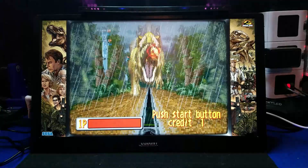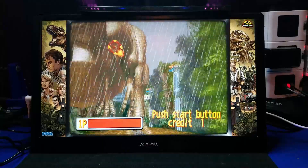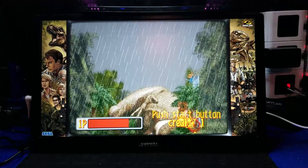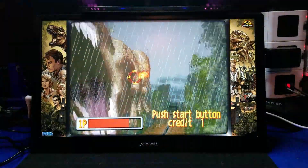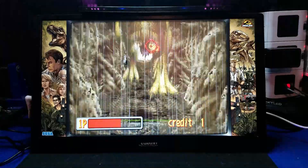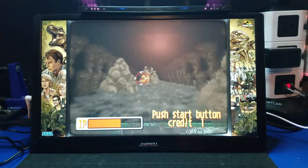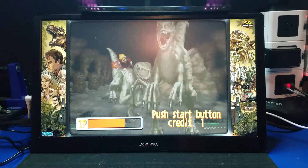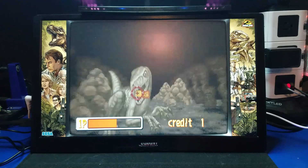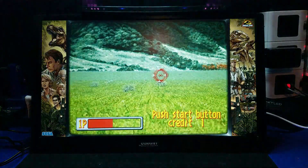Oh wow, check out this dinosaur. Got a T-Rex chasing me. I'm seeing some artifacts in the display there — I don't know if you're picking up on that as well. I don't know what that's all about — it seems to only be in this game from what I can tell. This looks pretty cool.